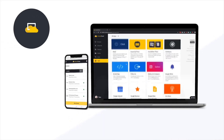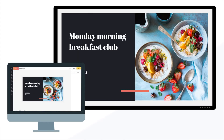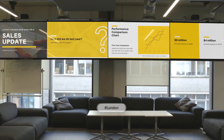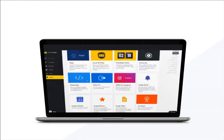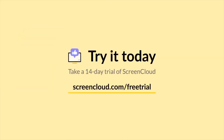ScreenCloud is a powerful yet simple to use digital signage software. We have a cloud content management system that makes it easy for you to display meaningful content on any screen in any location. So if you've not signed up for ScreenCloud yet, please visit screencloud.com/free-trial and start a 14-day trial for free.